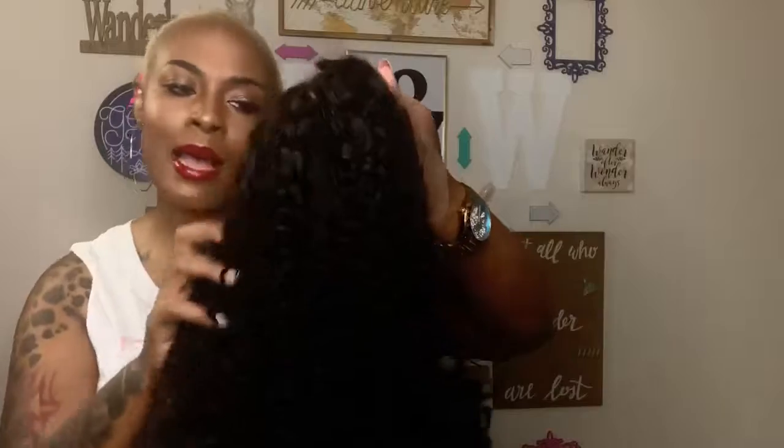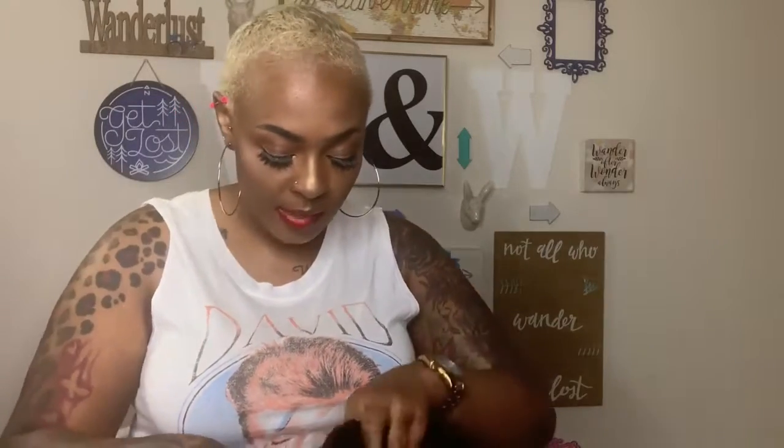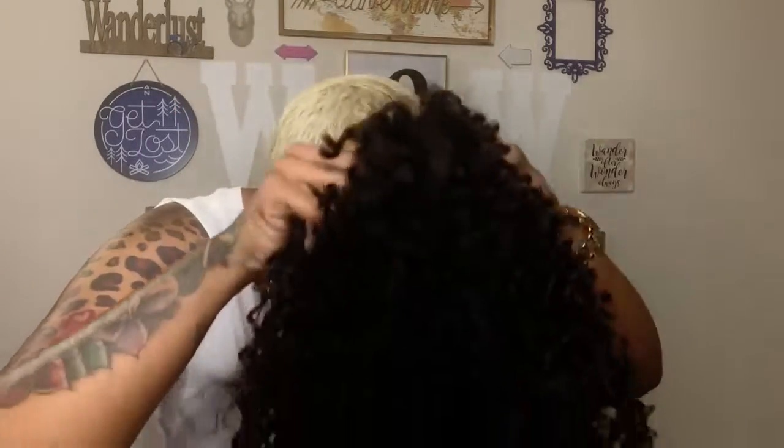Y'all, look at that curl pattern. Now I have reviewed wigs like this before — a short little curly bob — but I have a feeling that this one is going to be constructed better than the other one I had because it comes with that tinted lace and that little bra strap that's going to make it flush on my little bald head. Let me put it on and see what it do before I cut the lace off.